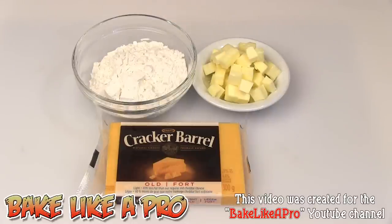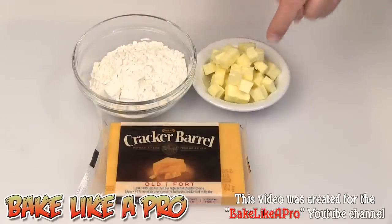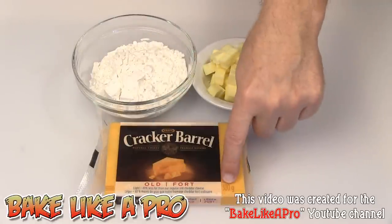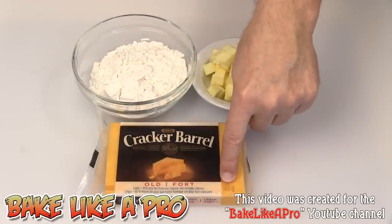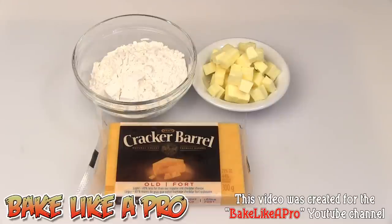So let's get on with the recipe. I've got one cup of all-purpose flour, a quarter cup of chilled salted butter, and we're also going to use cheddar cheese — I'm using an old cheddar. This here is 300 grams which is about 10 ounces, but we're only going to use 8 ounces. I'm going to shred this up and get one cup of cheese, which is 8 ounces. Three ingredients, really simple recipe, so let's get started.